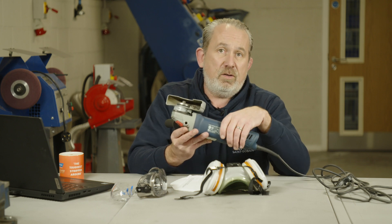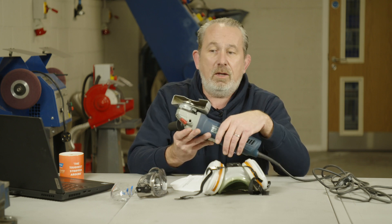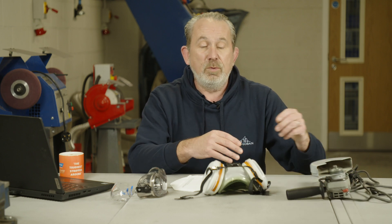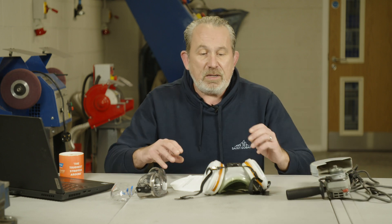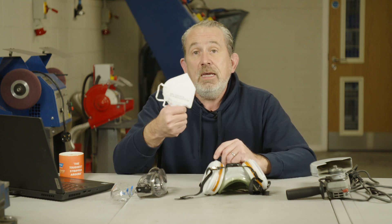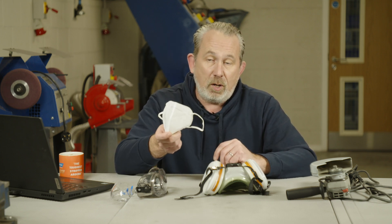So if you are cutting something that is going to create a lot of dust, you need to protect yourself rather than remove the dust from the machine. The easy way to do that, first of all, is a proper mask. A mask like this is perfect if you're doing small jobs and very quick jobs.